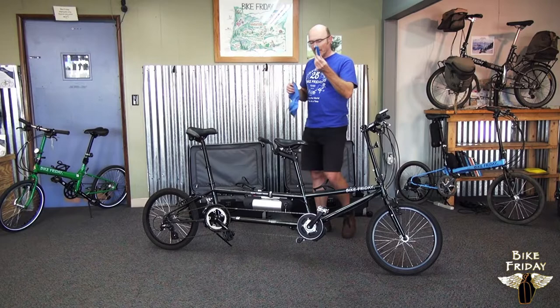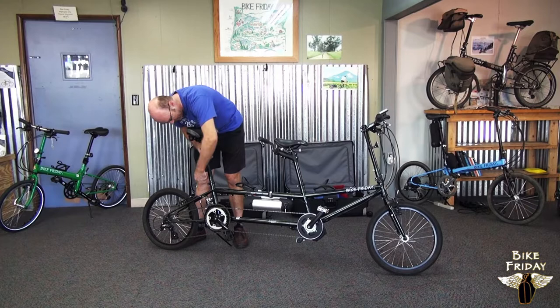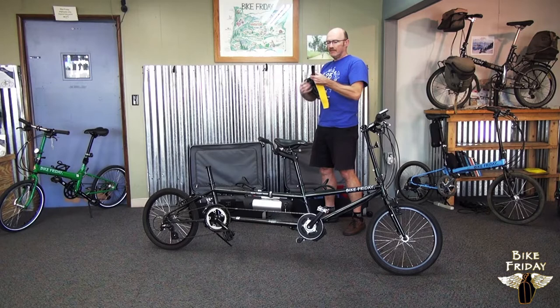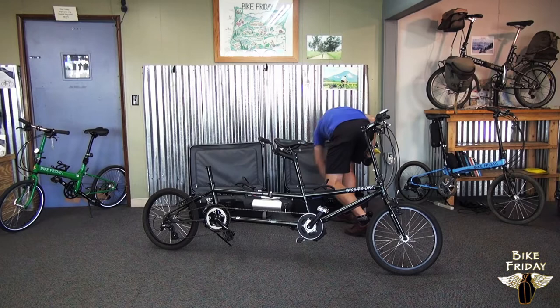I'm going to start off by taking off the seats and seat posts. So we've got the seats and seat posts come off the stoker, and we have a nice yellow felt bag here to put on the seat post. You'll see these bags will be labeled with 'seat posts' or whatever they're for. And then we've got a nice big blue bag that goes over the saddle itself to keep it from getting scratched up during transit.